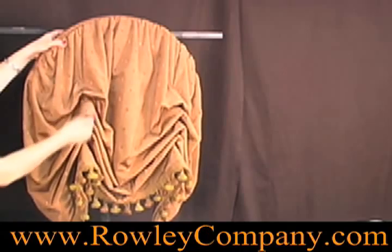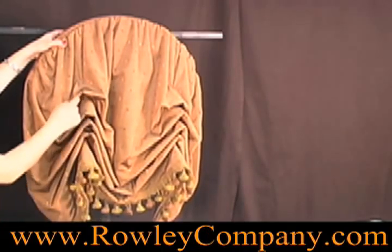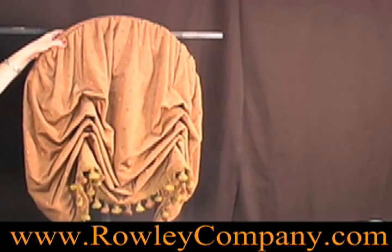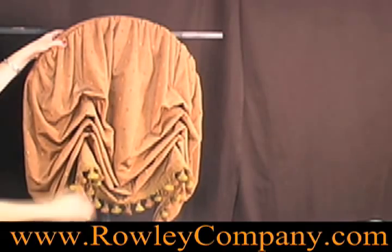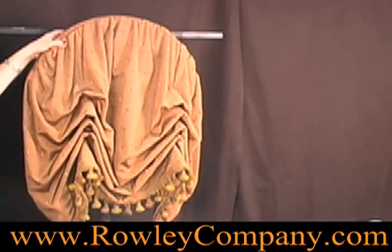Just above the last ring, we would actually sew our working ring. That would be the ring that we attach the operable cords to. So the bottom part of the shade would remain stationary and then it would actually start functioning above that ring. We'll show you that in another video when we've got an operable shade.